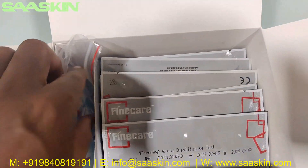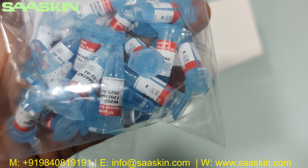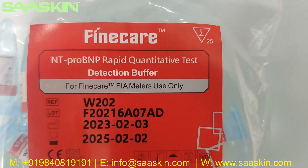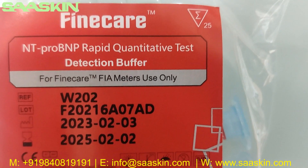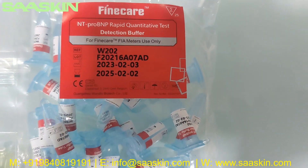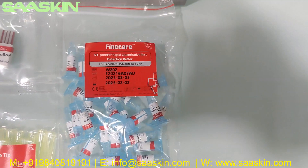Further inside, there are 25 reduction buffers. You can see the reduction buffers. It says Fine Care NT Pro BNP Rabbit Quantity Test Reduction Buffer for Fine Care FIA Meters. You can see the lot number, reference number, period of manufacture, and also the expiry. This is the 25 pack.